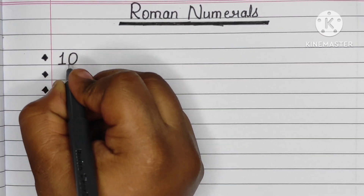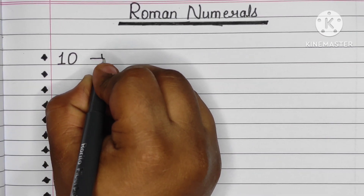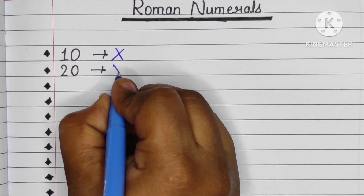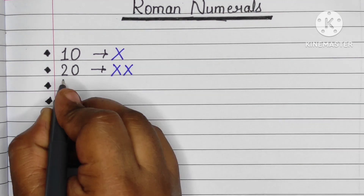Hello friends, welcome to my YouTube channel Jay Education. Now we are going to learn and write Roman numerals. Let's start: 10 is X, 20 is double X (XX).